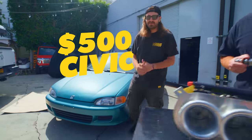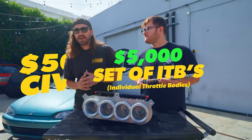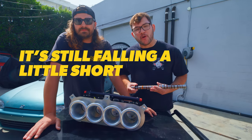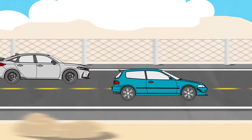This is our $500 Civic and this is a $5,000 set of ITBs. We've already plowed about $30,000 worth of parts into this car — from wheels and tires to brakes, suspension, a whole new engine and a completely refreshed interior. But it's still falling a little short of our goal, which is beating a brand new Civic Type R at the track.